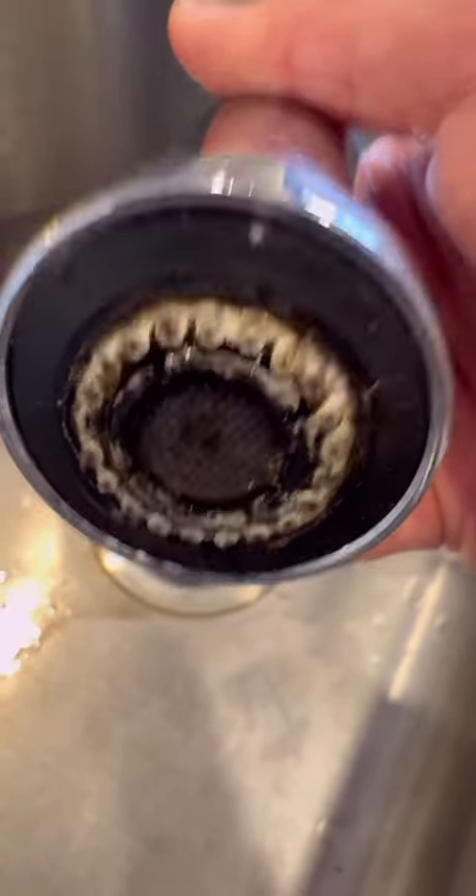It's very simple — all you do is take a Ziploc bag, or any type of bag that holds liquid. Use something healthy; don't use harsh chemicals. I like to use vinegar. Put the bag around the tap, secure it with an elastic or string, whatever you prefer, and let it sit for a while. You can see there's a lot of dirt and debris and buildup that comes out.